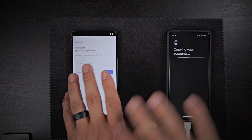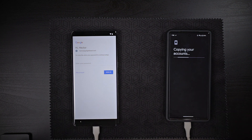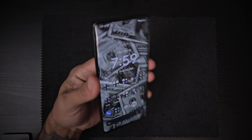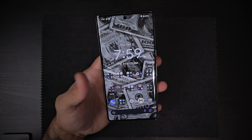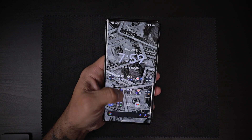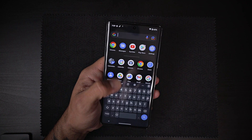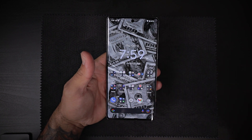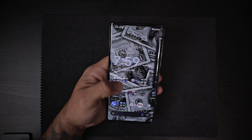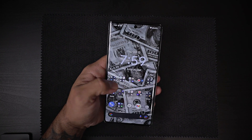I'll come back after everything is done and give you a first impressions of the Google Pixel 7 Pro. All right, we're all done setting up. Now it did get a little warm and it did take about a couple minutes. But right off the bat, this thing feels very fluid — it freaking flies. I just gotta let it finish updating and downloading all the apps, but this thing is feeling like a rocket.